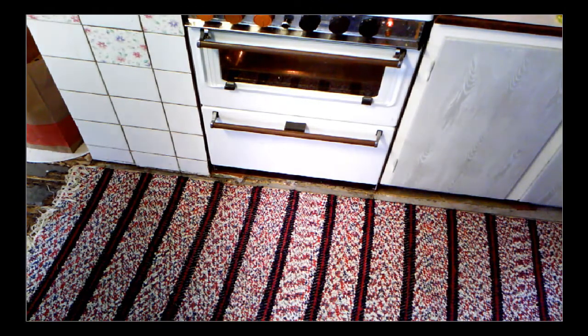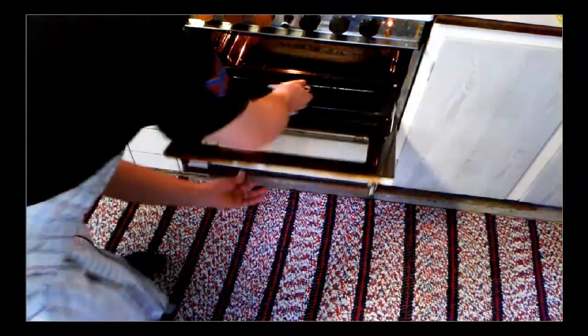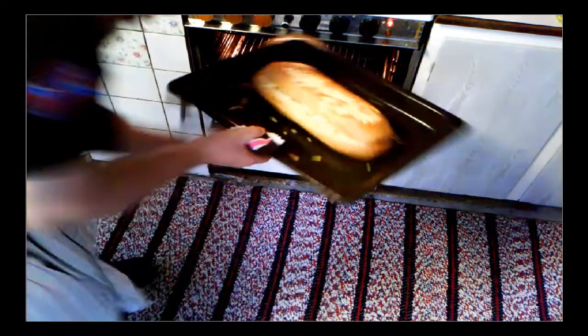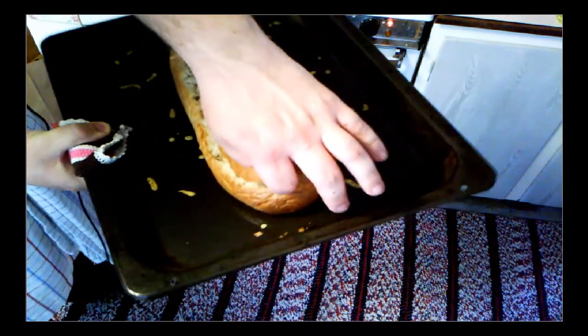Now it's been in the oven for about 10 minutes on grill — let's take it out. That's the loaf of bread, and as you can see, the cheese in the middle acts almost like a glue.